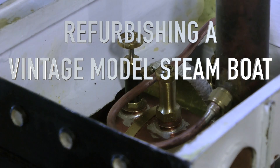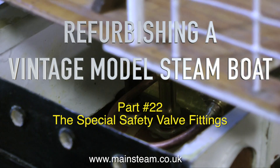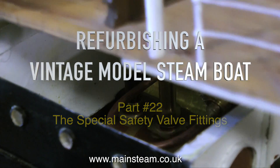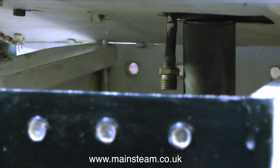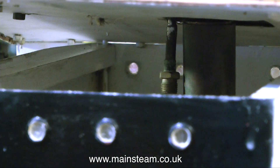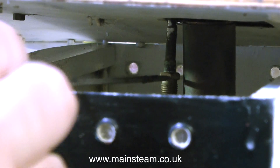Welcome once again to refurbishing a vintage model steamboat. This is part 22, the special safety valve fittings. The safety valve on the boiler is a commercial fitting and this blows off at 70 pounds per square inch. Normally the excess steam would just blow off into the atmosphere if the boat was an open launch, but this one is not — it's a model steam ship.